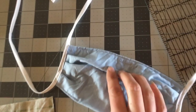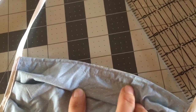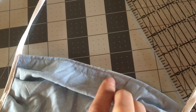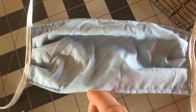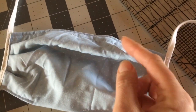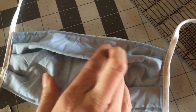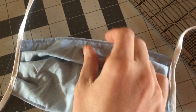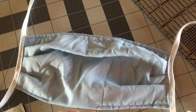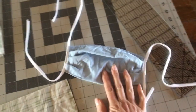We're also putting — you can see this little channel of stitching right here — that makes a channel that's open at the sides. Through this opening at the bottom you can get a twist tie or a straightened paper clip into that spot, and that way there's something that can be bent around the nose to reduce gapping at the top of the mask. That's what we're making — here's how to make it.